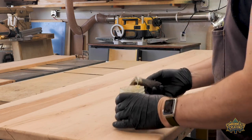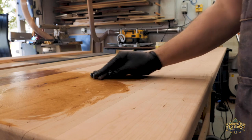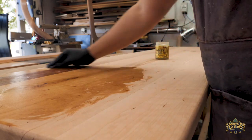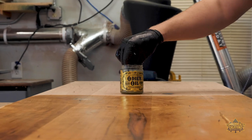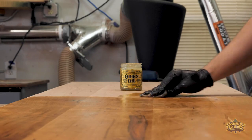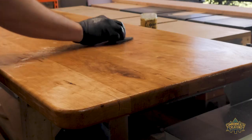To apply a finish to the cherry top and shelf, I used Odie's oil. I love the easy application of this stuff — it's wipe on, wait a while, and buff off. A little of Odie's oil goes a long way. I think I used too much when applying because there was residual on the top. No worries though, I was able to buff it to a smooth finish.